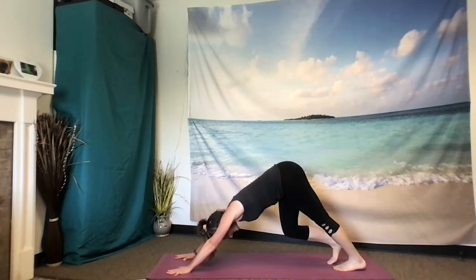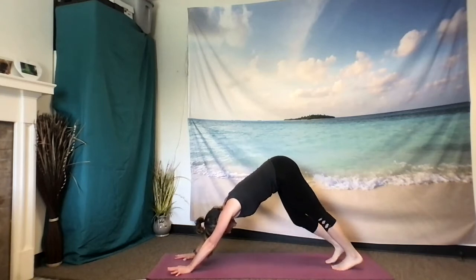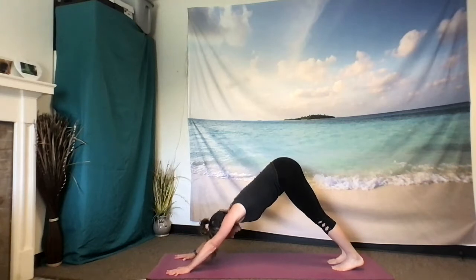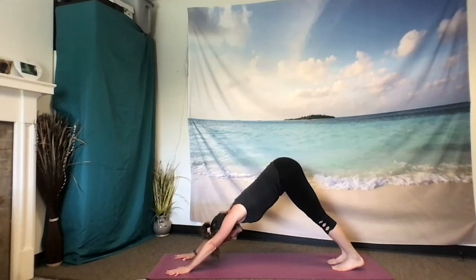Pedal out your feet. Check in with your foundation. Feet are about a fist distance apart — if you have tighter hamstrings they'll be walked out a little wider. Hands are at least shoulder distance apart, fingers spread evenly, wrist creases parallel to the front edge of the mat. Armpits are lifting, arms lifting away from the mat, as the heart melts and reaches towards the legs. Head drops passively. Breath is full — three to four second inhale, three to four second exhale. One more breath here.